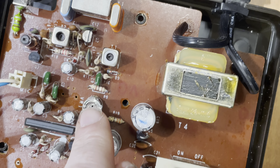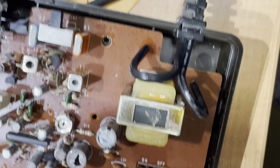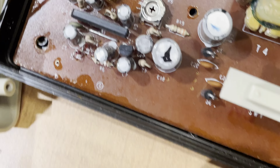This appears to be the mic gain control, R1. The mic is very hot. And then this is your on/off switch — it says on/off right there — and there's your power transformer.